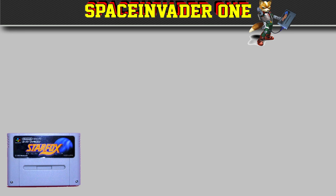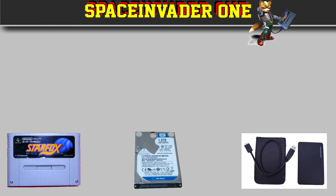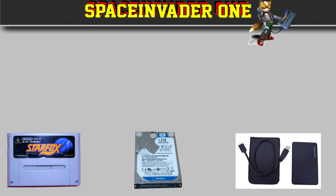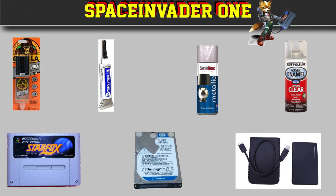So I had the cartridge, but obviously I needed a 2.5 inch hard drive as well. Luckily I had a spare 1TB one that I wanted to use. But what I didn't have was a USB 3 enclosure, so eBay it was again, and I bought this cheap one here. I also bought some epoxy glue, some plastic putty, some pewter metallic spray paint, and some clear lacquer.